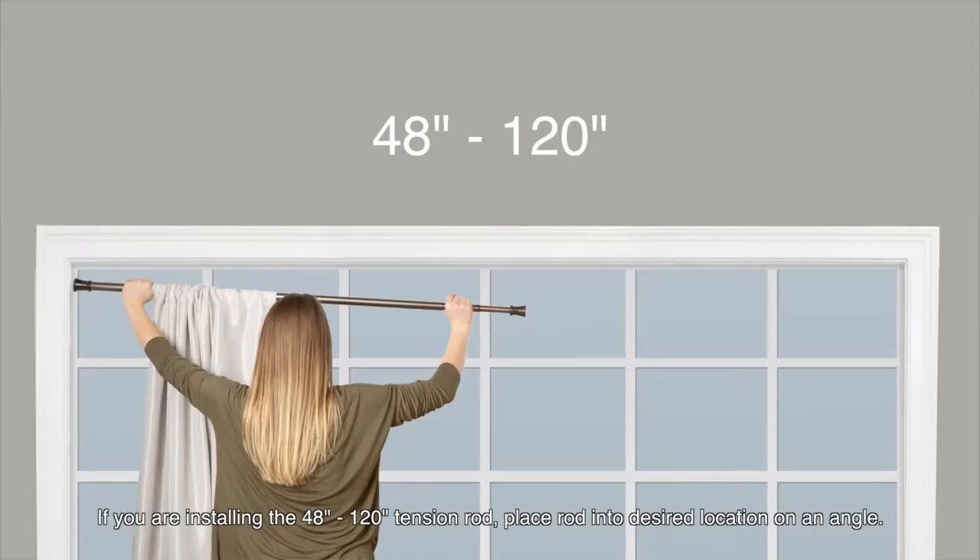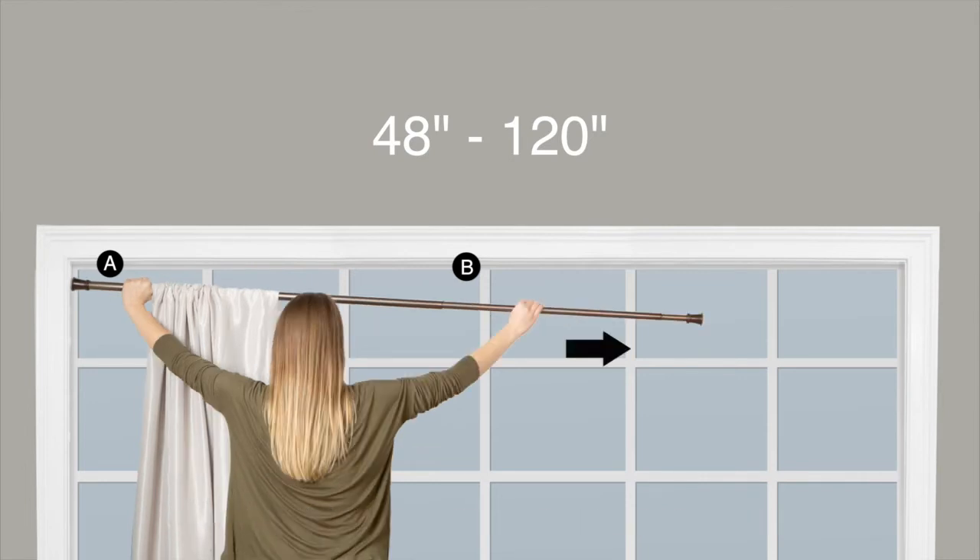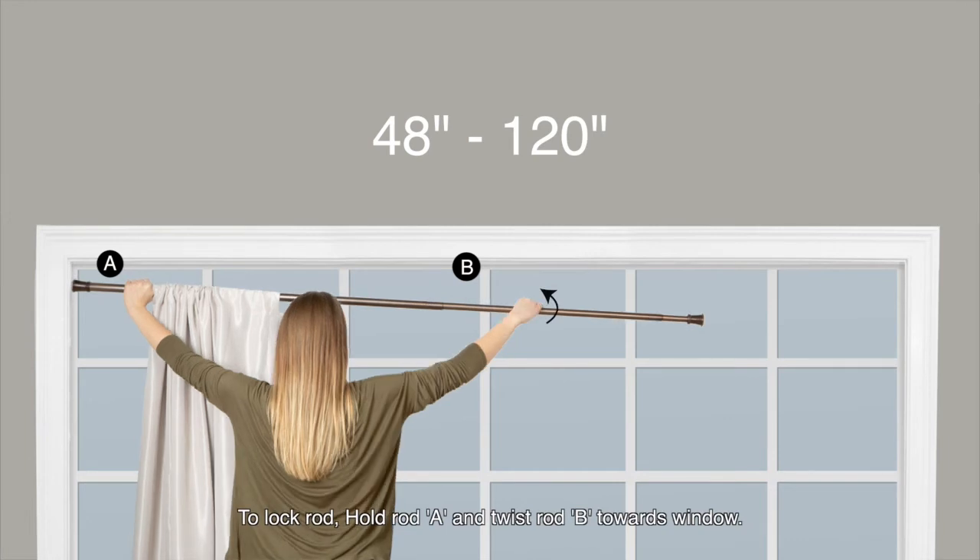If you are installing the 48 to 120 inch tension rod, place the rod into the desired location on an angle. Unlock the rod by holding A and twisting B towards you. Extend rod B. To lock the rod, hold rod A and twist rod B towards the window.